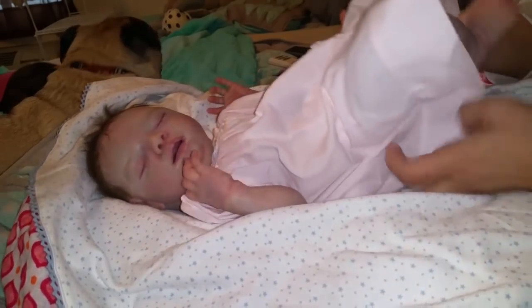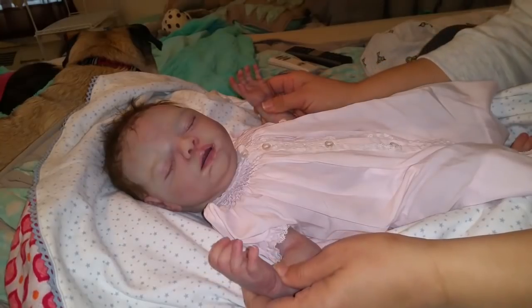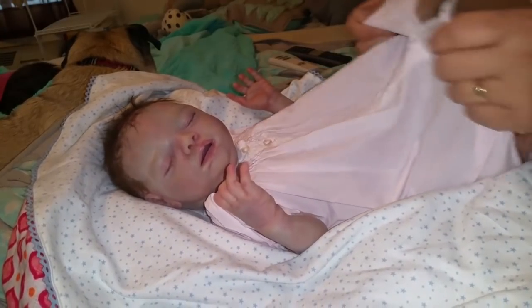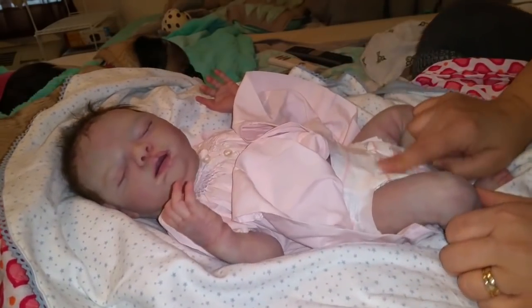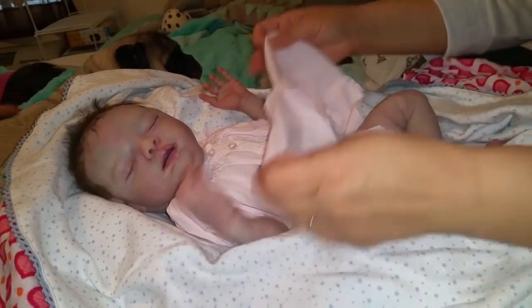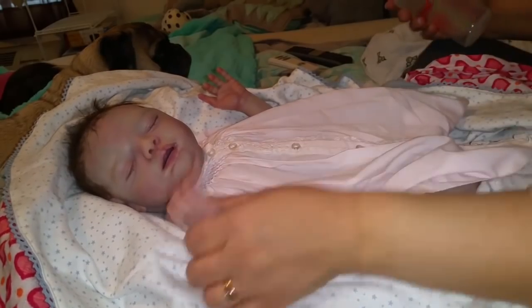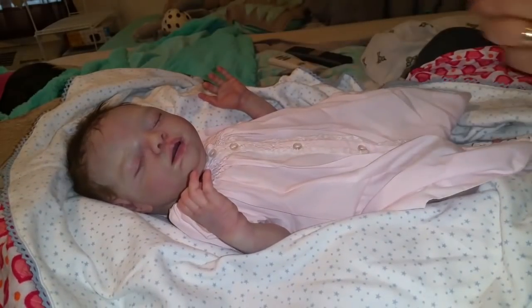She has her dress on from Aunt Carrie — it's her cousin Britton's, I guess she wore this. She also has her cute little Paris diaper on, so cute. She's dry right now and she's kind of hungry. She woke me up fussing but now she's falling back to sleep.